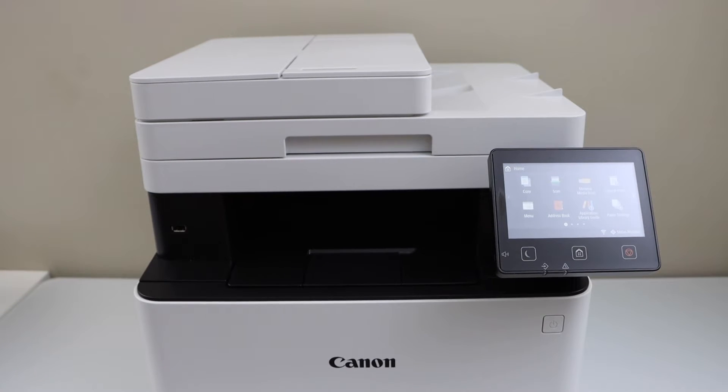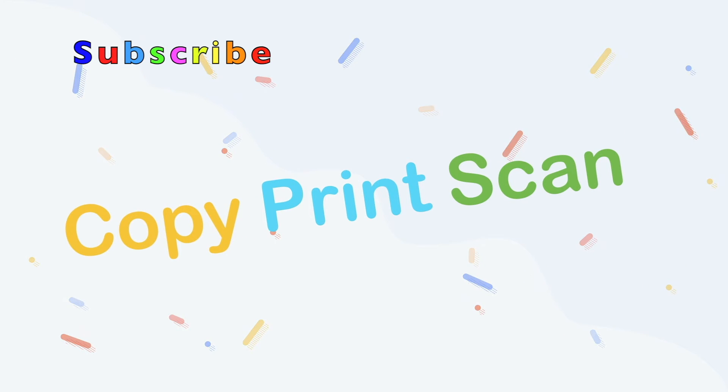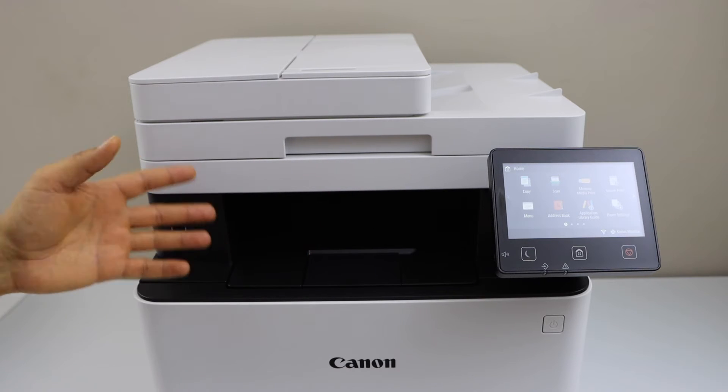In this video I'm going to show you how to set up your Canon ImageCLASS MF643CDW printer with a smartphone. We are going to connect this printer with the wireless network or wireless router, and then we will add it to our smartphone.